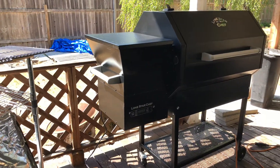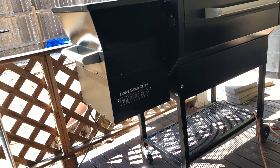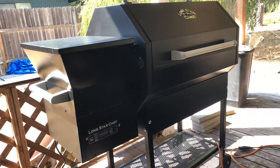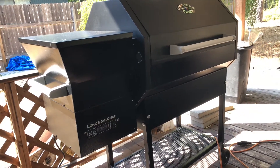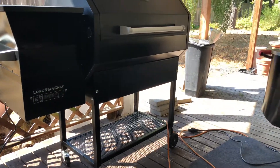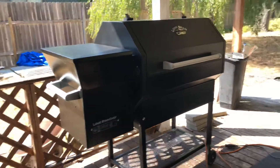It's got a 30-pound hopper. It does come with a PID controller with a meat probe option, and it does have the meat probe slot or hole that goes into the cooking chamber. The assembly on it was extremely easy — 30 minutes or less — and I was able to get that up and running with no issues.